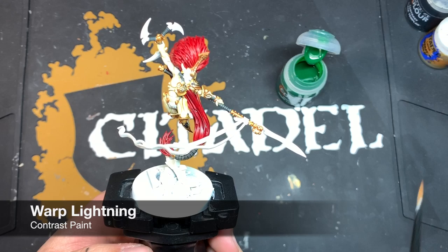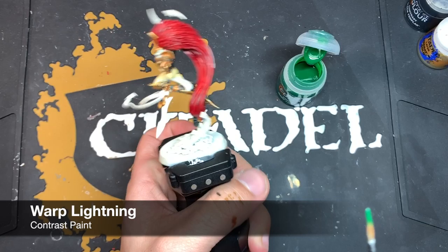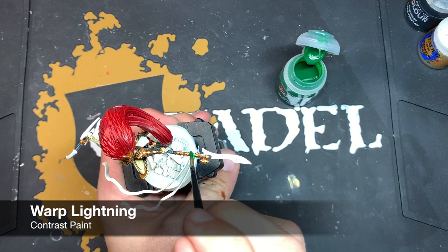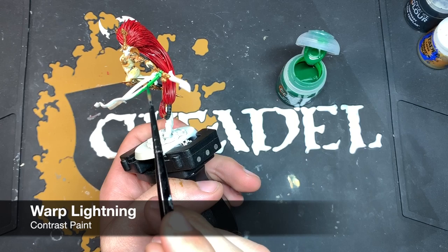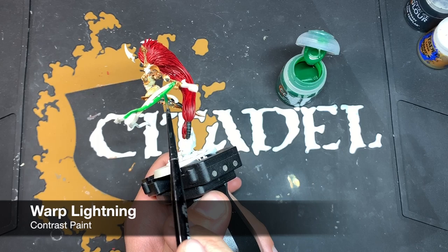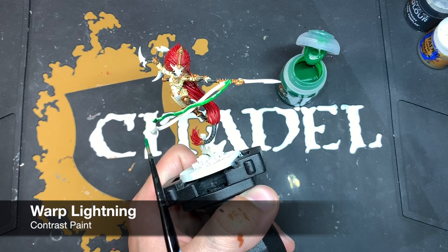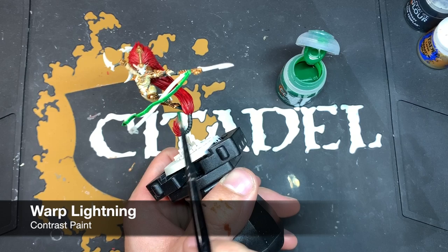Whilst we wait for that Flesh Tearers Red to dry, we're going to give the long cloth and the crotch tabard a coat of Warp Lightning Green. We're just going to take some on our brush and start up here where it meets the blade. It is quite pale so we're going to give it two coats of this colour. We want to use big broad brush strokes to try and get as much of these cloth bits as possible with one stroke.